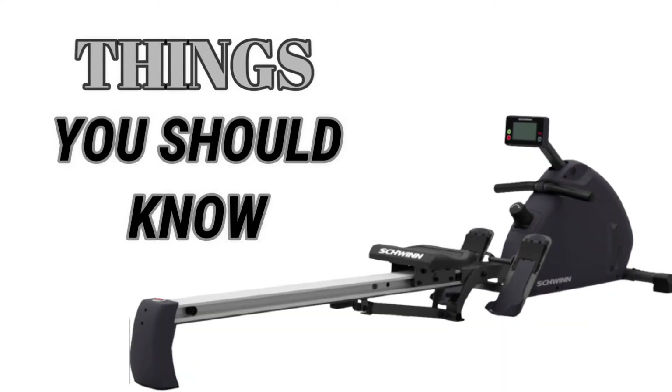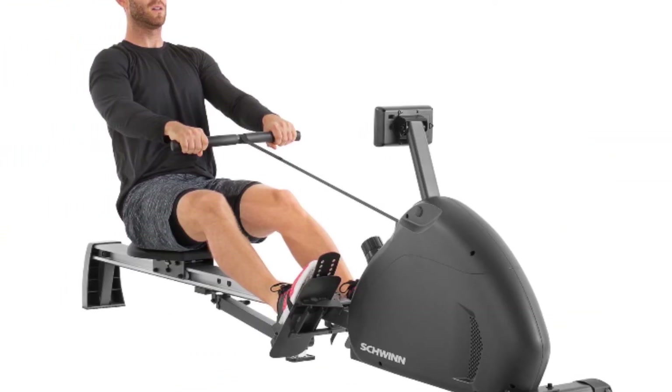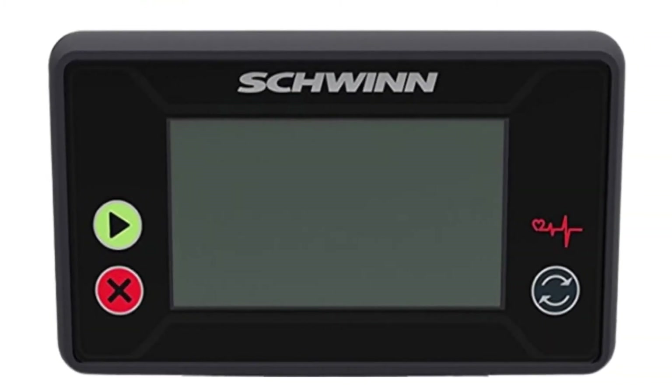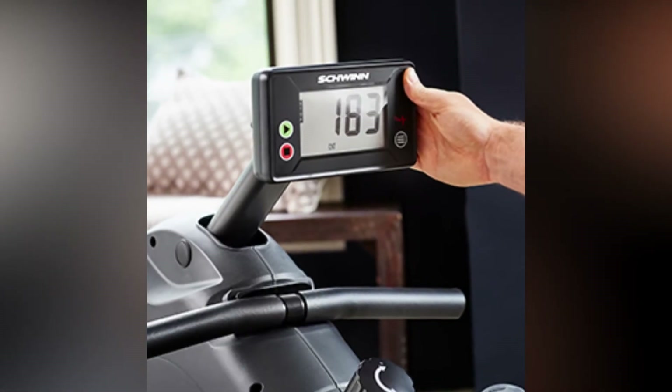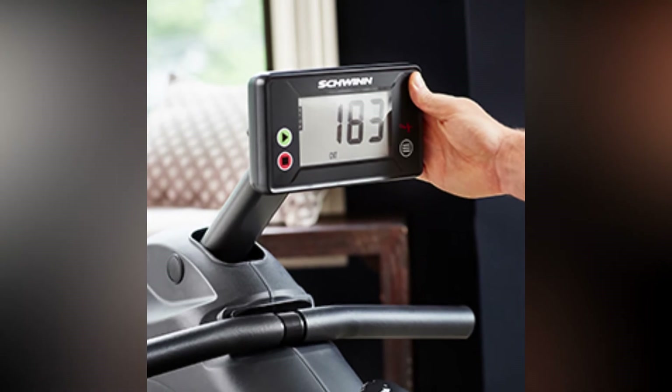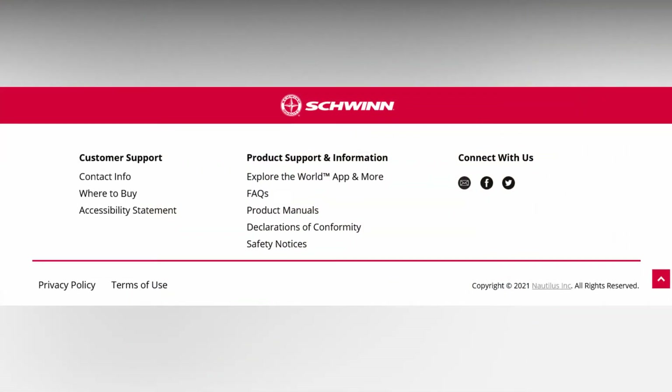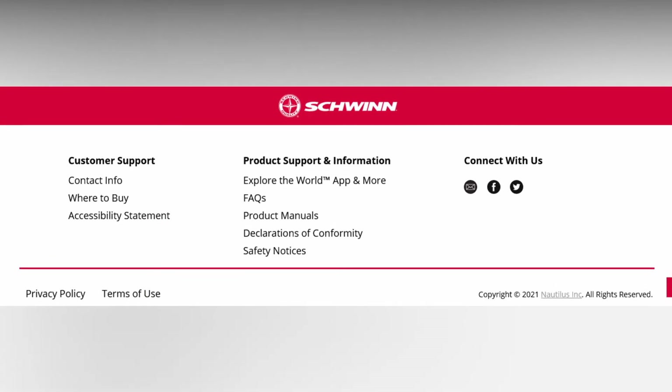Things you should know before buying the Schwinn Crewmaster Rowing Machine. The rower works fine, but you may have an issue with the monitor. After a few minutes of use, something goes off with measurement of the workout stats. Strokes seem to be counted randomly because they increase quite fast, then slow down, even when rowing at a constant speed.